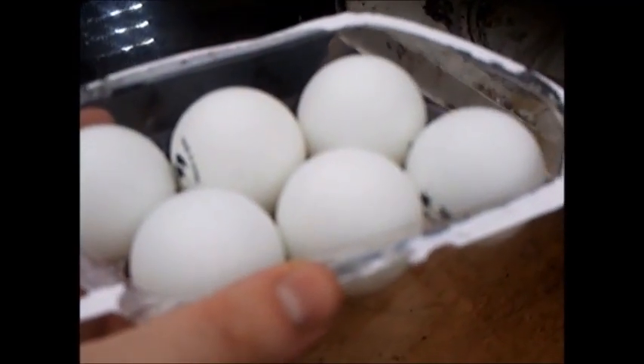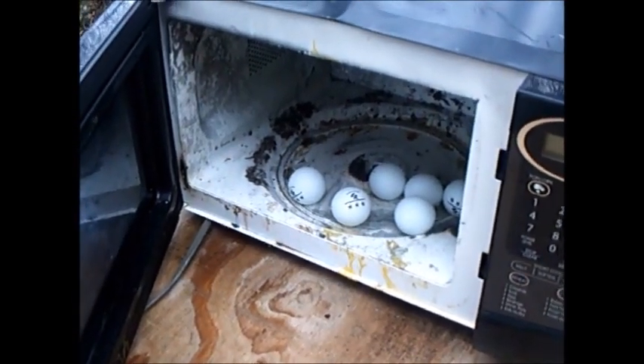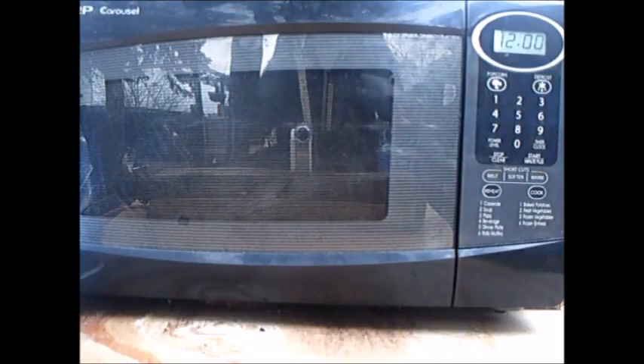Okay, here's all six of them. I'm going to thump those babies in there. Should create one hell of a show. Let's do this.